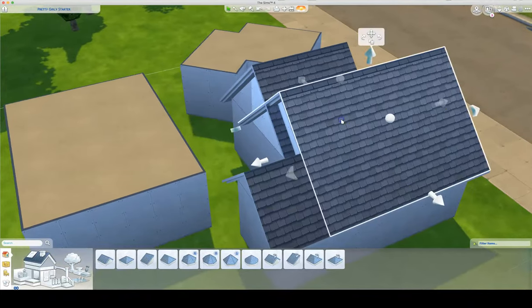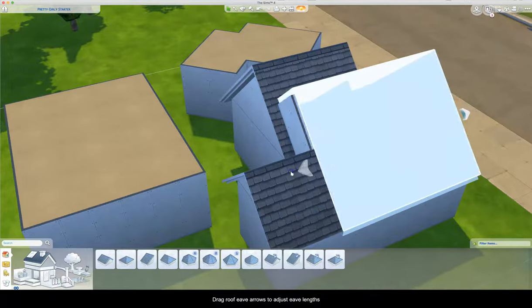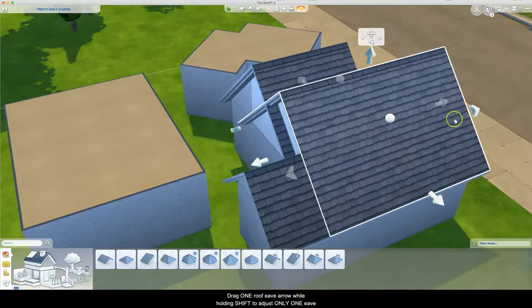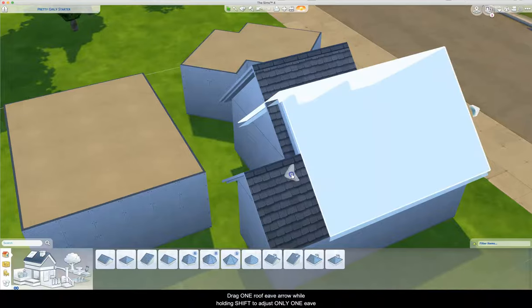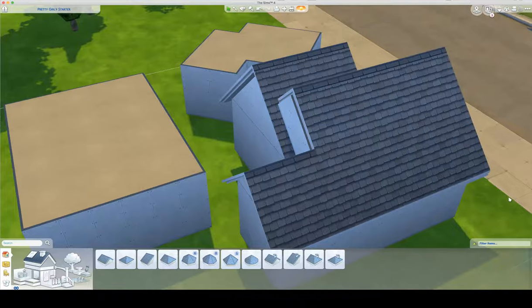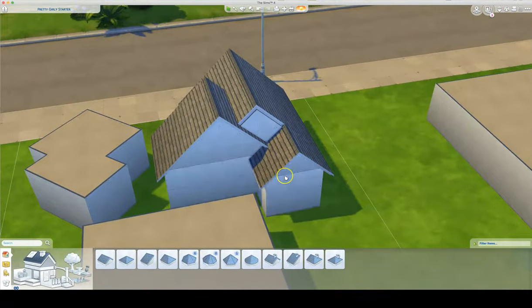This is a good trick to know. This little arrow on both sides is the eave adjustment. If you drag that in or out, it can even go quite a ways — it will drag both sides out. If you only want one side to adjust, you hold down shift while you're dragging and only that one side will adjust in. Doing that, I brought that area in.